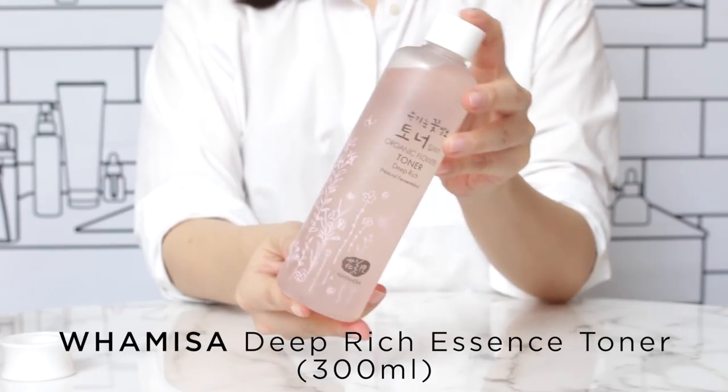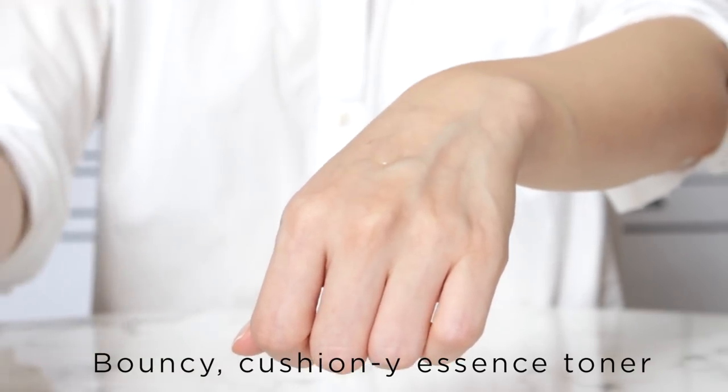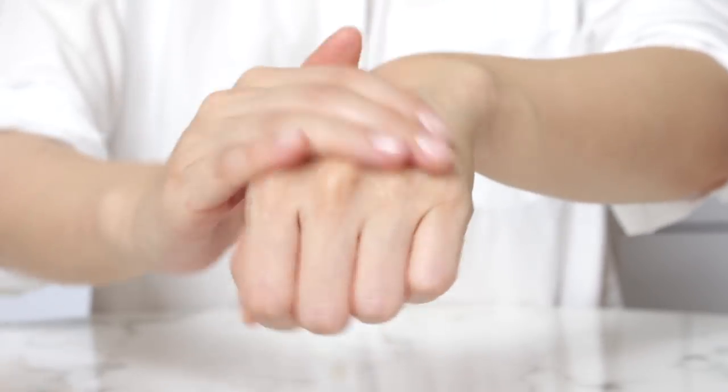I'm excited to say that this 300ml jumbo size is now exclusive to Glow. The Wumisa Deep Rich Essence Toner is an amazing, bouncy, hydrating toner — one of our best-selling essence toners. A lot of people started their 7 Skin journey with this product. Because there's enough product and it's in a plastic bottle, which is great for the bathroom, you can use it to your heart's content. I'm going to show you the classic 7 Skin Method and then we can talk about different ways to change it up.